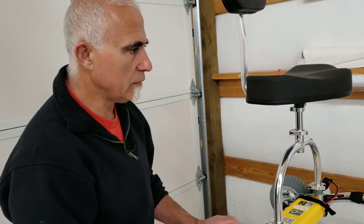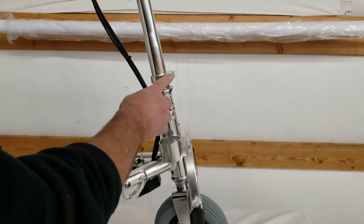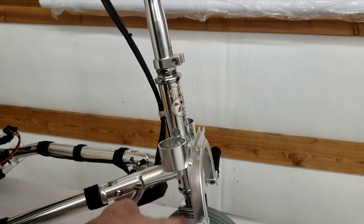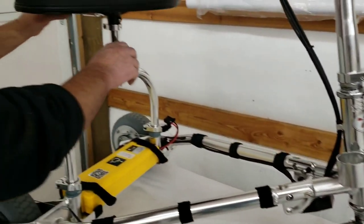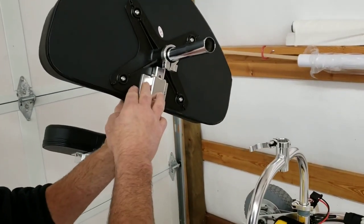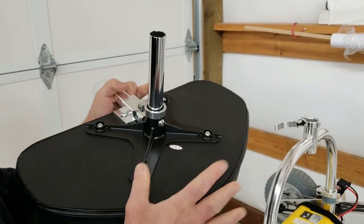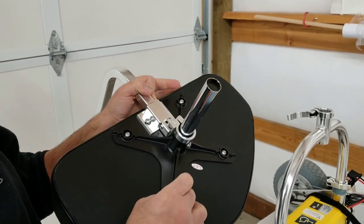As far as tightening things on the TravelScoot goes, you may want to check your rigid clamps for tightness — that's fairly important, as this is what keeps your handlebars and front wheel in alignment. There's also a rigid clamp at the base of the seat. One thing that does need to be checked for tightness a little more frequently would be the seat screws.